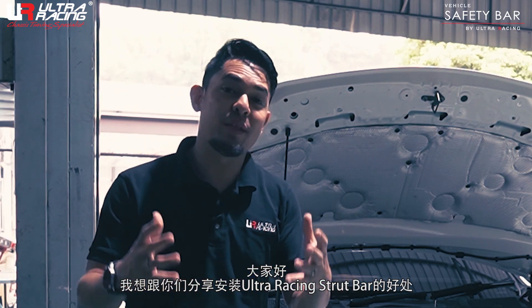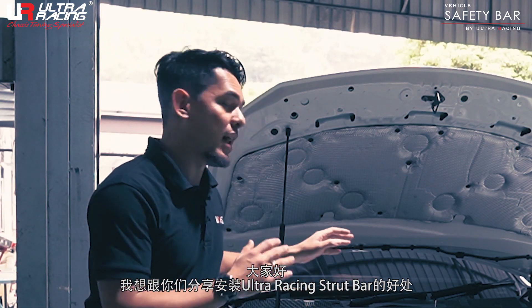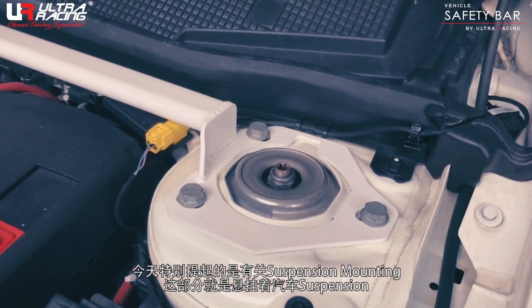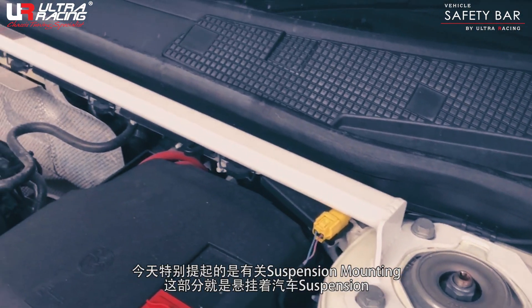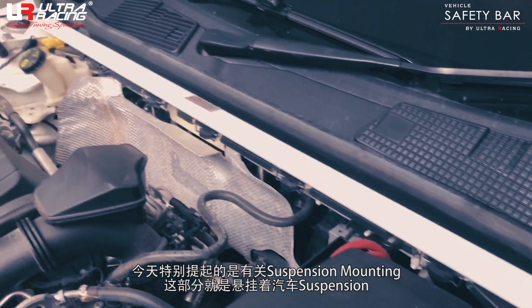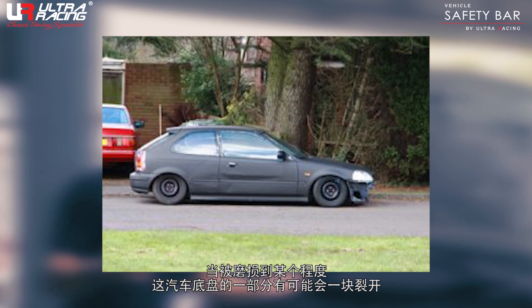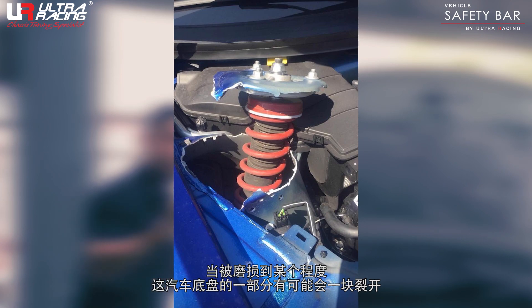Hi, I'm going to share with you the benefits of using Ultra Racing strut bar, especially in regards to suspension mounting. This is the part where it holds the suspension, but when it gets really rough and your car is slower and so on, this particular place can break.